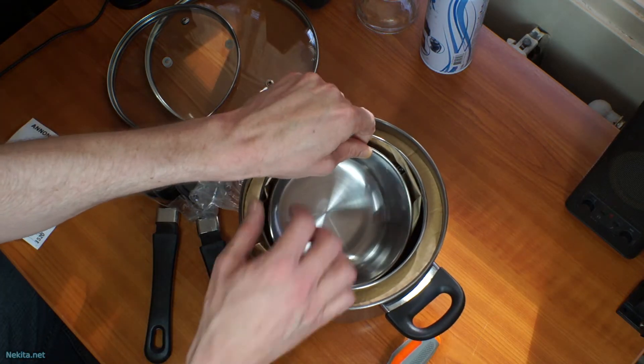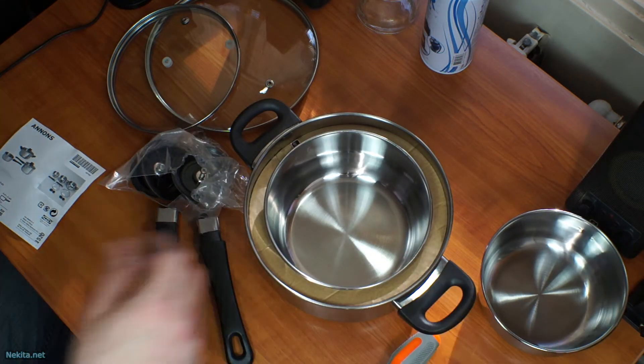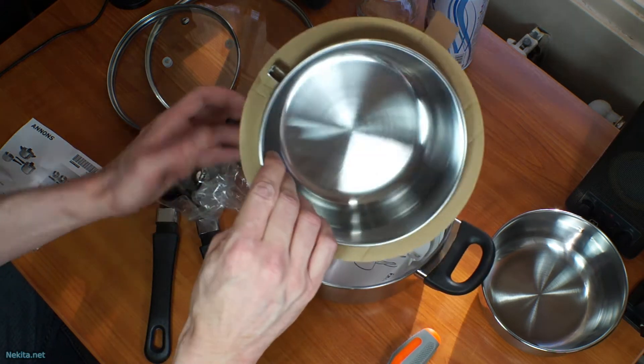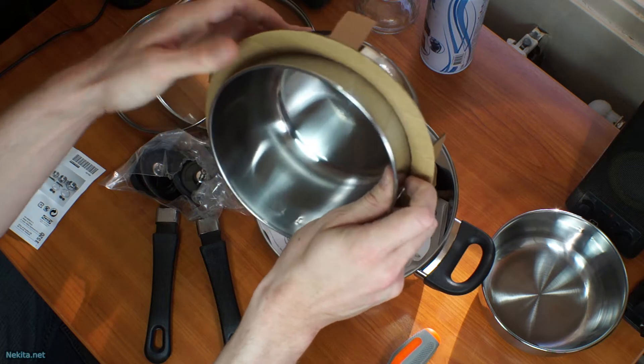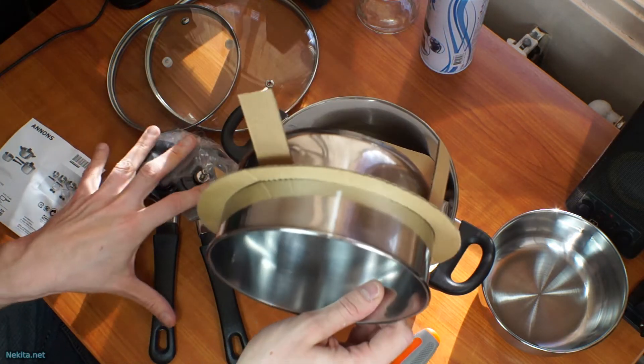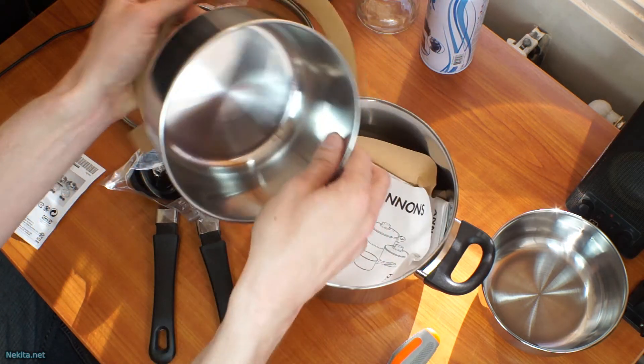So let's just walk through it. I think it's self-explanatory, but still, perhaps. So I'll unbox this set as best I can. As they were given to me, I think these accoutrements or handles were somewhere inside of this kit.